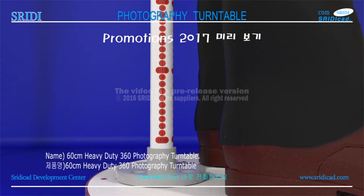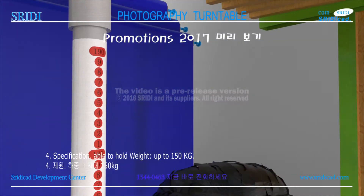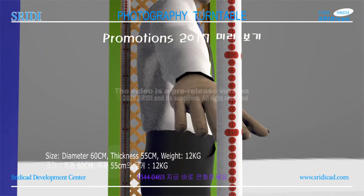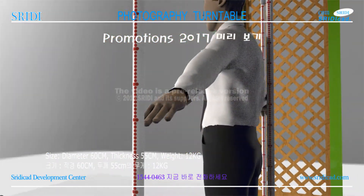Name: 60 cm Heavy Duty Photography Turntable. Specifications: able to hold weight up to 150 kg. Size: diameter 60 cm, thickness 55 cm. Weight: 12 kg.